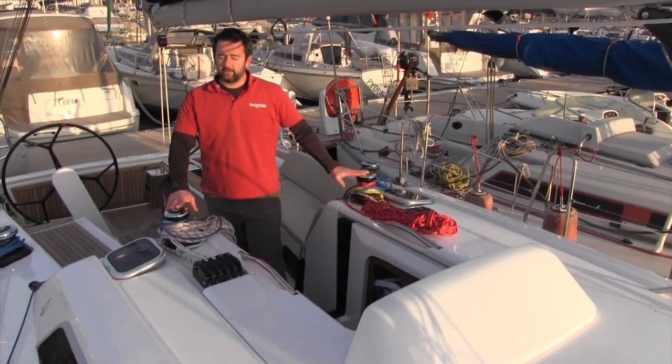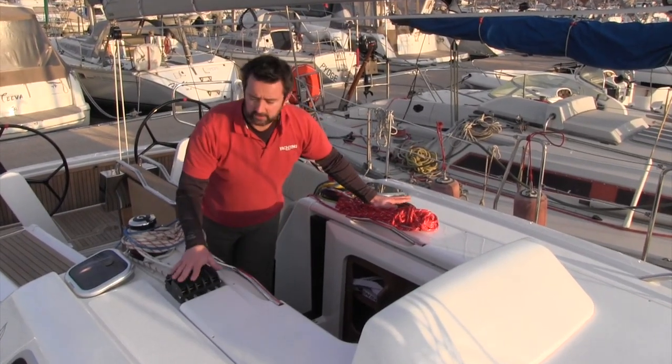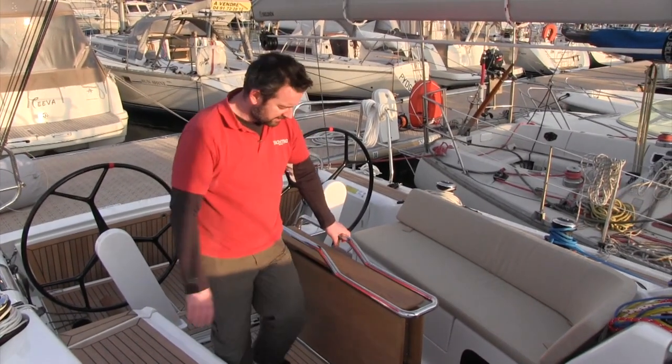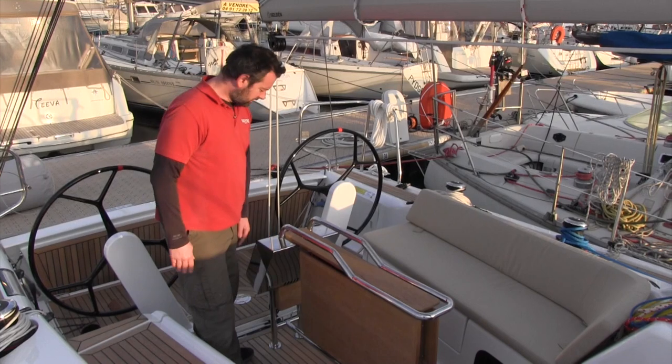You've got the Lewmar winches here — twin Harken 40s, this one's electric. Two banks of clutches here, the lines are all ducted off, very tidy, looks good. Great cockpit table here, we've got fabulous grab rails, excellent for bracing, but we're just not sure about this corner — you're going to crash a thigh into that and that's probably going to hurt.